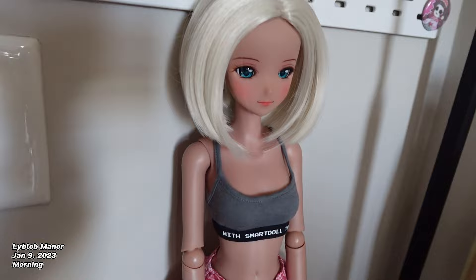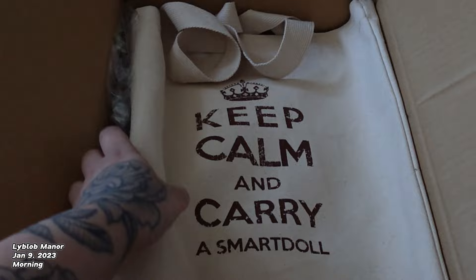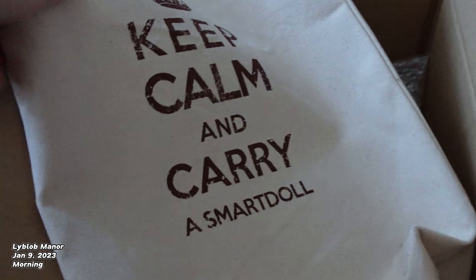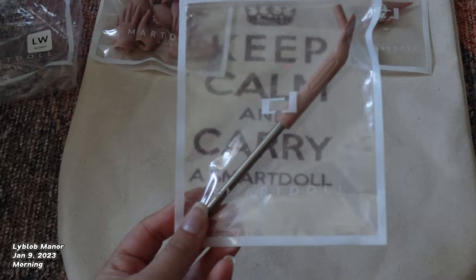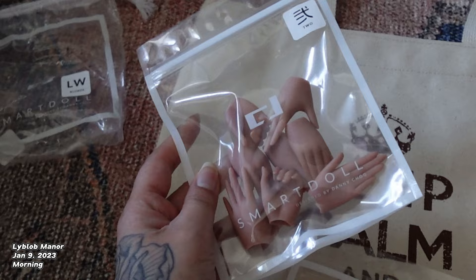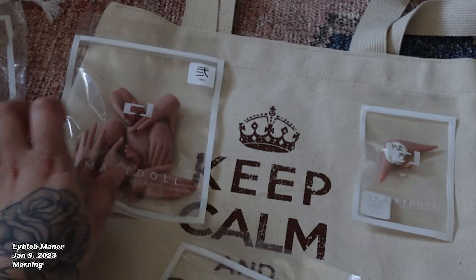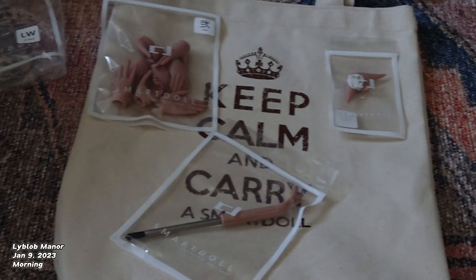We're gonna get a new wig, we're gonna get new eyeballs. I'll show you guys what else she came with. In the Smart Doll box there is a tote bag that says 'Keep Calm and Carry a Smart Doll' — some very corny stuff in my opinion. Besides the doll, it came with some sort of support for a stand but no stand base, so I'll have to get one of those. We also got some hands for different expressions, which is nice. The seller was also kind enough to sell me these elf ears, and since I love dark elf girls, we are going to start making a dark elf girl.